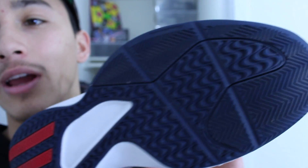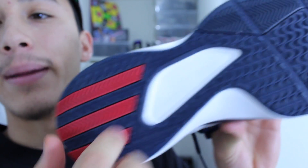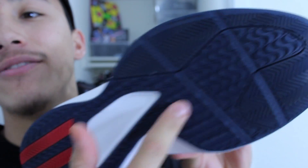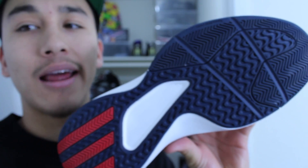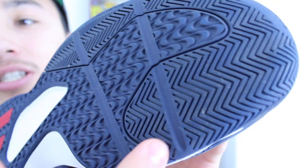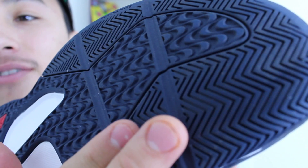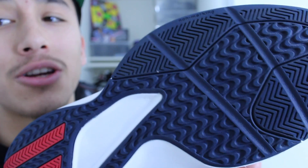You have herringbone around the forefoot and on the outrigger, and then the rest of the traction is carried by this wavy design. This wavy design is actually going to be featured on the Adidas Rose 5, so we're getting a little preview of what to expect. My first impression on the traction is that it's really flat — it doesn't peak very much, just a real flat surface. The rubber isn't very pliable, which could mean it's a really good outdoor option.